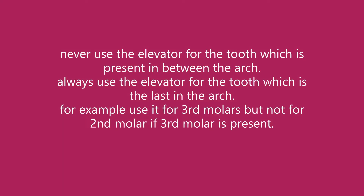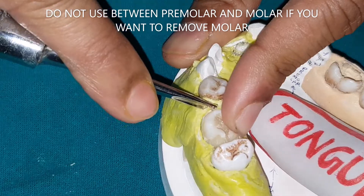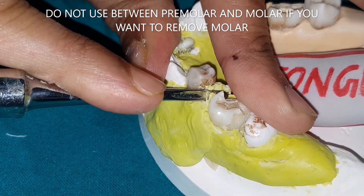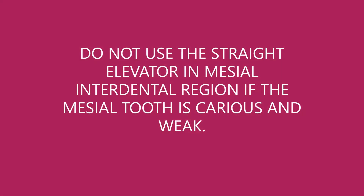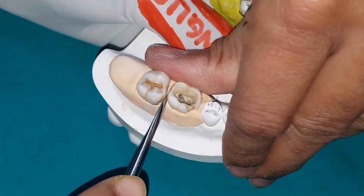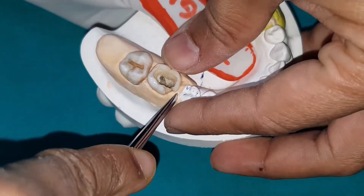Never use the elevator for a tooth that is present between other teeth in the arch. Always use the elevator for the tooth which is the last in the arch. For example, do not use it between the first premolar and molar if you want to remove the molar, because the premolar is weak and you may luxate or fracture it. Only if the first molar is the last tooth in the arch should you use it. Do not use the elevator in the mesial interdental region if the mesial tooth is carious and weak — the adjacent tooth may get fractured. Use parallel placement technique in such cases.